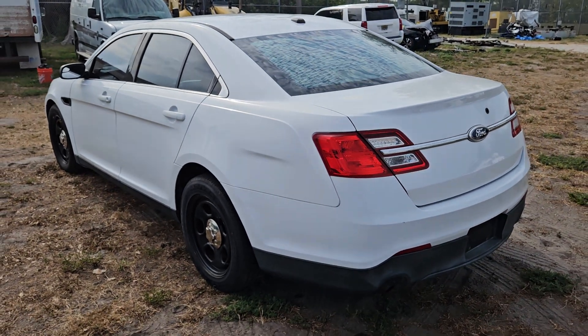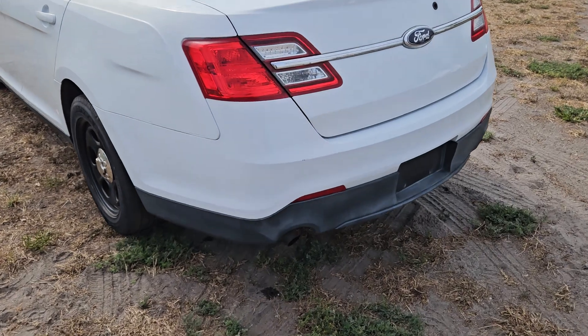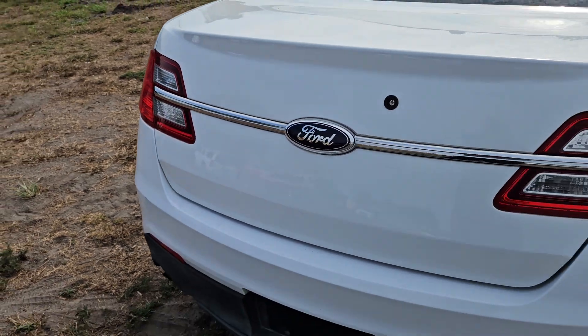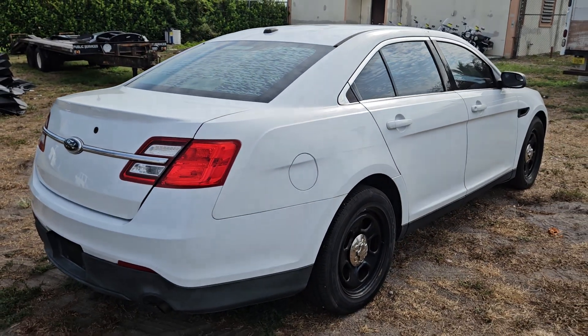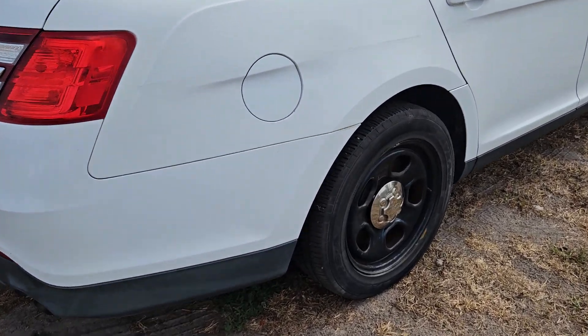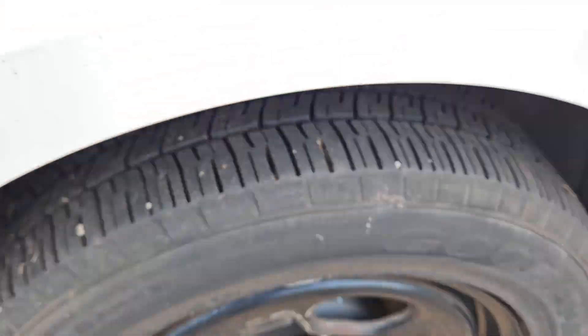Look at that body — how nice and straight it is. Got a little chip and a scratch right here. The tail lamps look good. The body is straight. The tires are Goodyear tires with good tread.